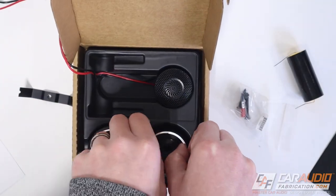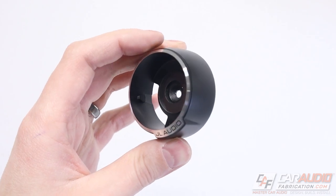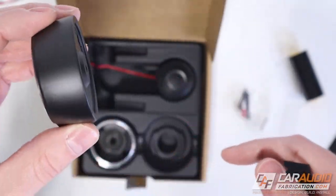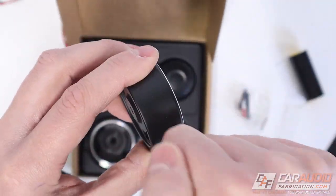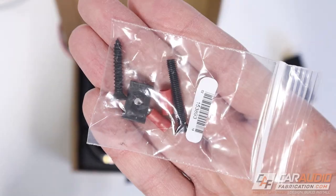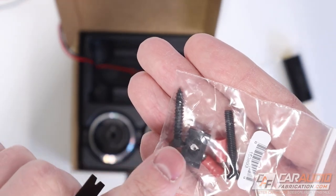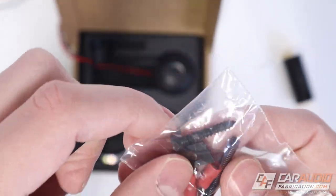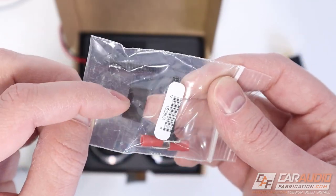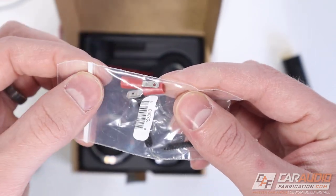The second housing is a surface-mount type — for placing the tweeter on top of a surface in the vehicle without drilling a large hole. It's clearly metal with a shiny reveal around the outside. The included hardware bag contains a machine-type screw, a wood-type screw, a small threaded clip for a lower-profile attachment, and a couple of terminal connectors.